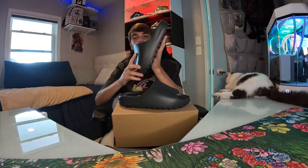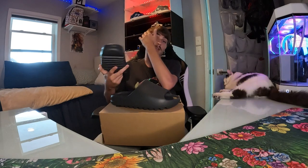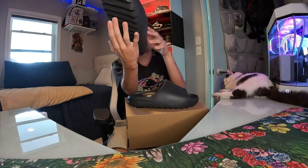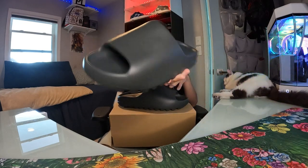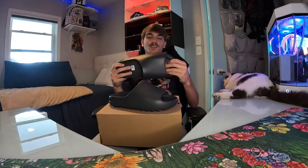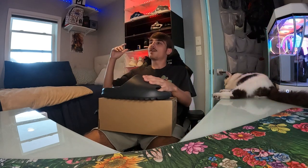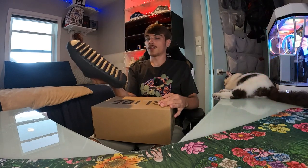Super dope, nothing too crazy — drop a like, drop a sub. Dark onyx, another pair of Yeezy slides. Will we see more colors? I heard a rumor the original onyx were supposed to come out but I think the dark onyx is what they were talking about. This is a size 13, my size — they make up to size 15 in Yeezy slides. I really wear a 12 and a half but I like them a little spacier. Drop a like, drop a sub — stay tuned for more videos, a lot of good sneaker drops coming out soon.